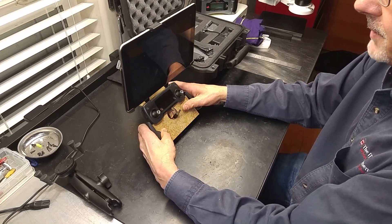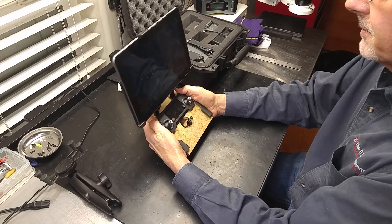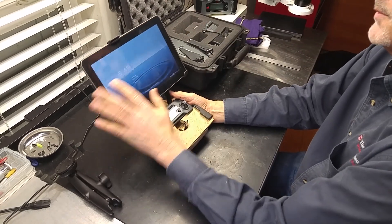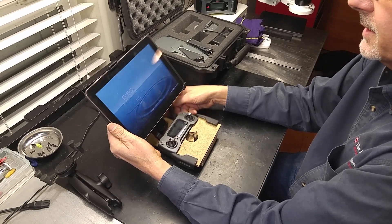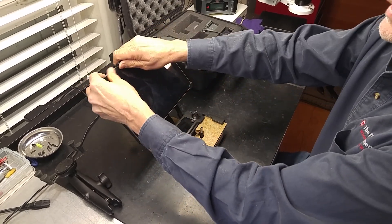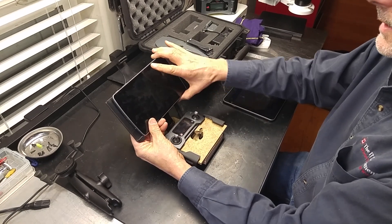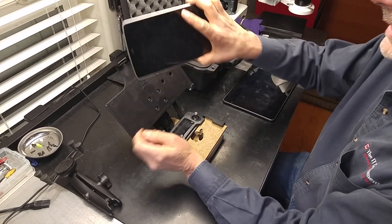Next time I might also make it a tad bit wider, because if you have bigger hands you might like a wider grip down at the bottom. Anyway, this tablet is old and the DJI Go app won't run on it — I just had it here to show you. I probably wouldn't use a tablet this big; I think an 8-inch tablet is about the right size and that's what I would use.